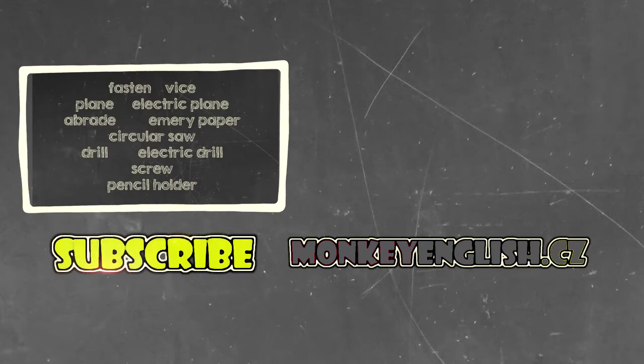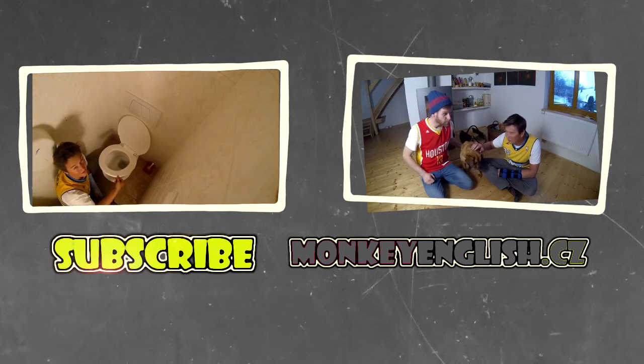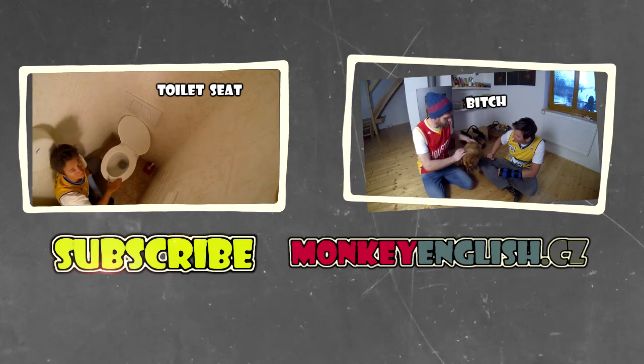Subscribe here. And for more videos, visit our website: www.monkeyenglish.cz